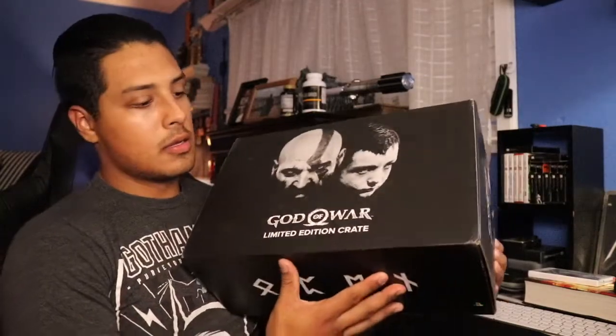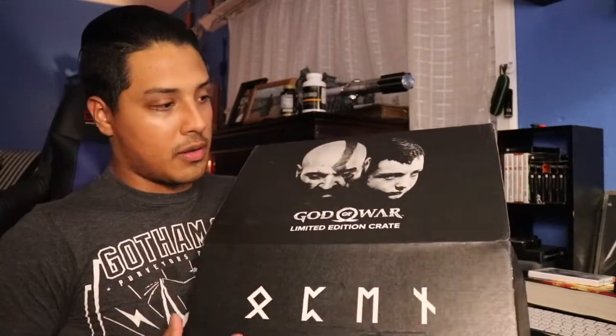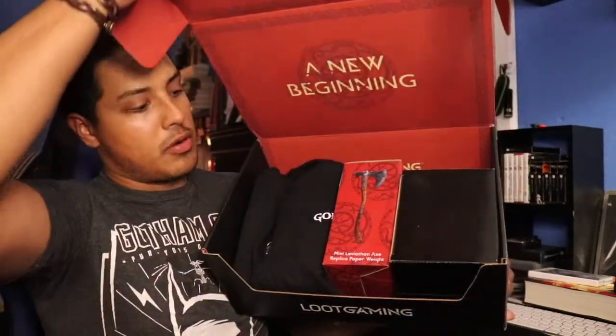Now this is the first time I do a gaming loot crate, so this is a first for me. But let's open this bad boy up.